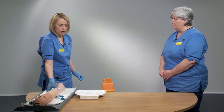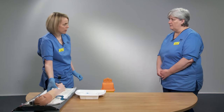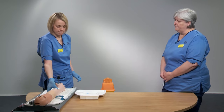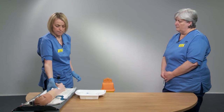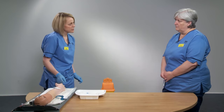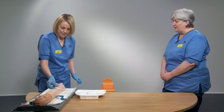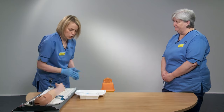Always place a white gauze swab over the puncture site once the needle is removed to stop any bleeding that may occur.